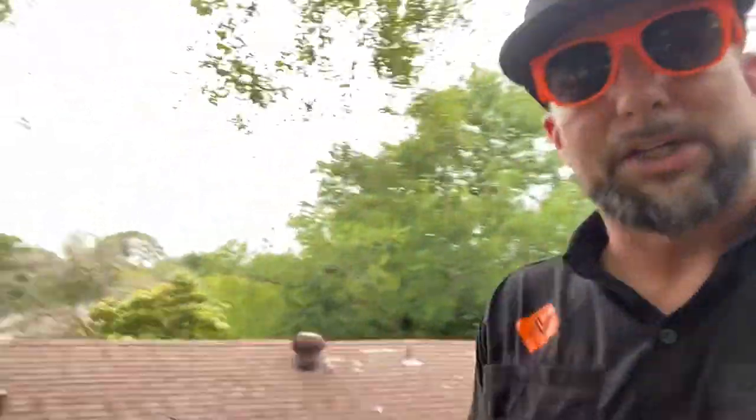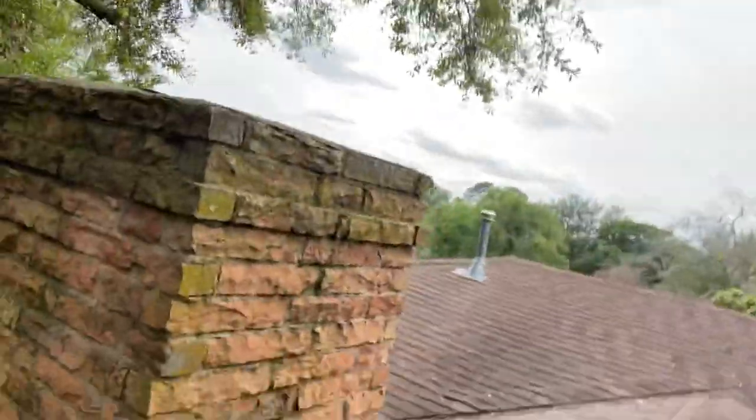It looks like there may be ice and water shield, but it also could be the old paper felt. So that's just one of the things on this roof that had us scratching our heads.